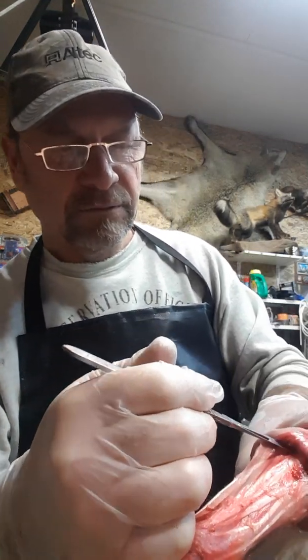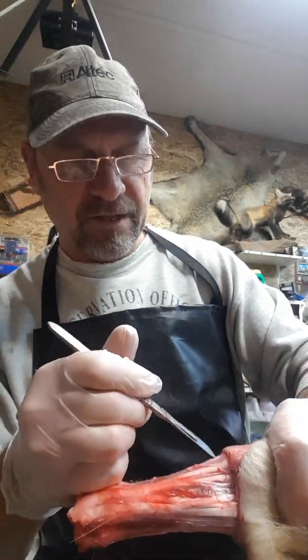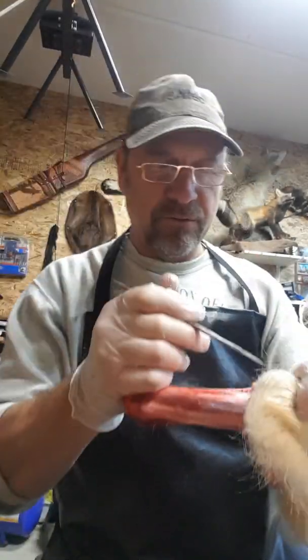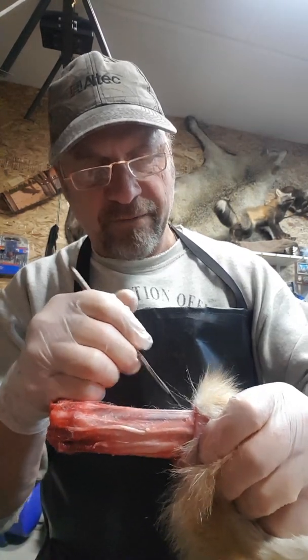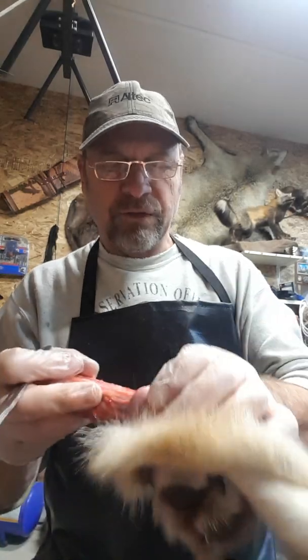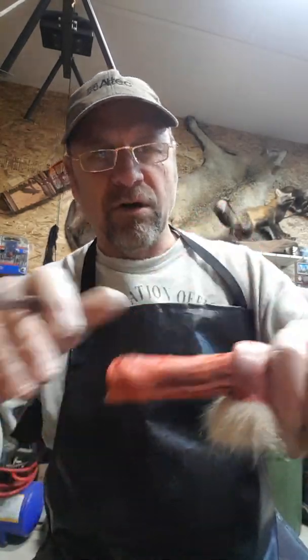You can just see in there. I just work that around and it's nice and easy. You don't get the whole leg fighting with this. Once it gets down farther, I just kind of keep working this down there and eventually you'll get to a point where it'll flip on you, all around this pad.